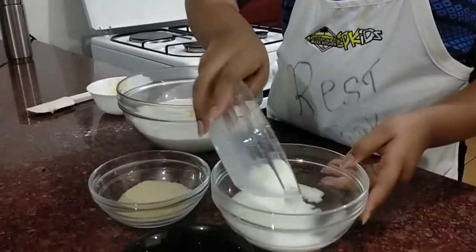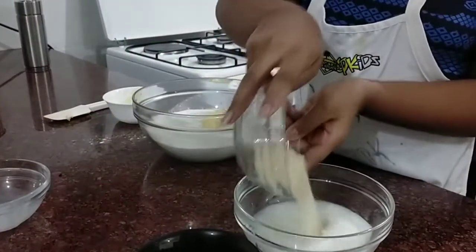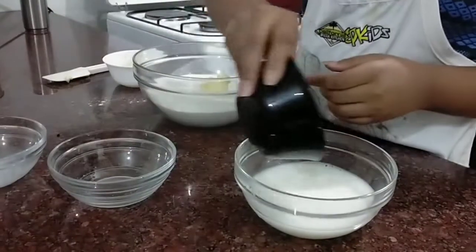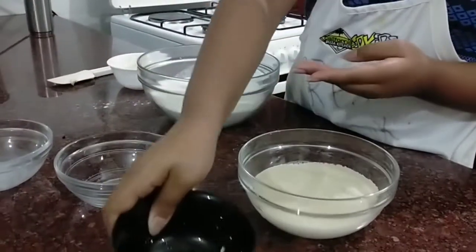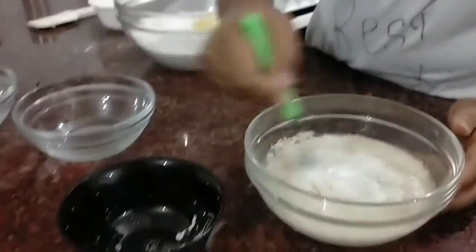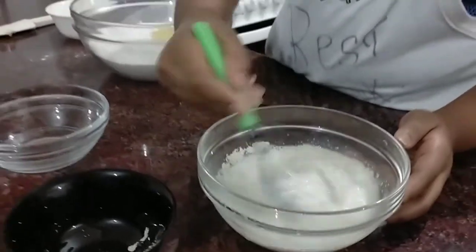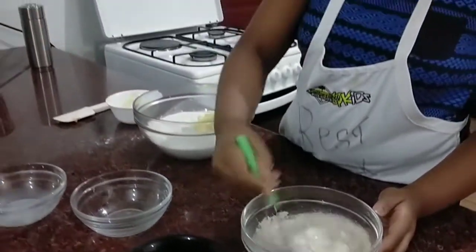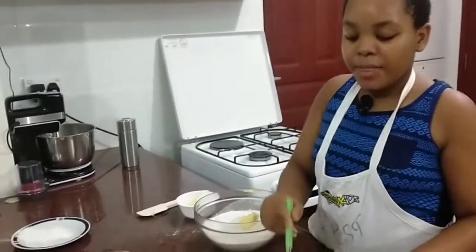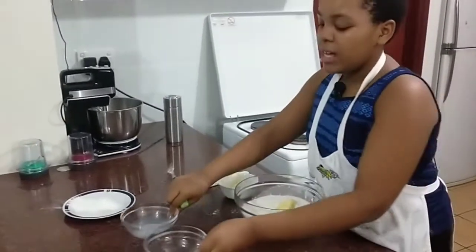We are going to add in the milk mixed in with the water, mixed in with the sugar and the yeast. You are going to mix it. You don't have to mix it for that long — we are just going to let it sit aside for it to activate.